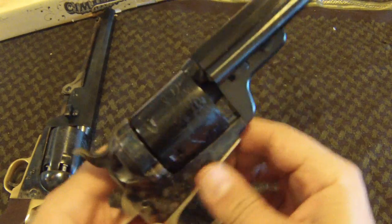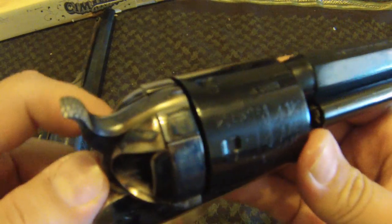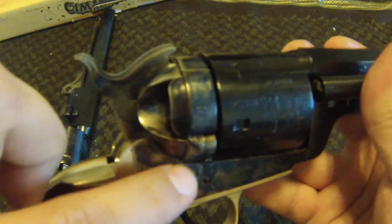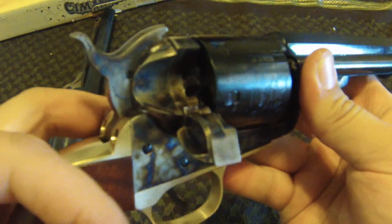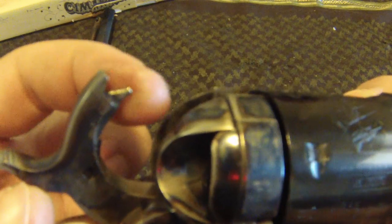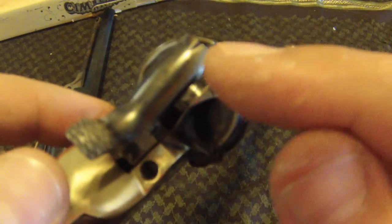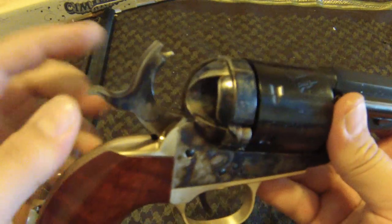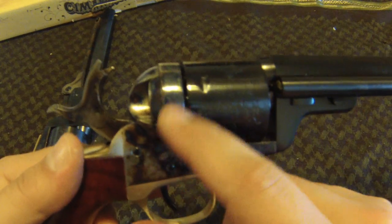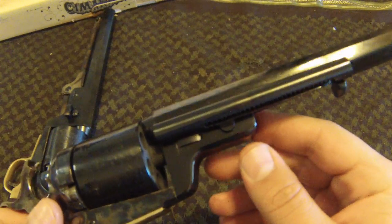Richards and Mason were well-known, popular gunsmiths, and the Richards Mason conversion was not actually authorized by the Colt factory. What they did was essentially cut the back of the cylinder off, put this little ring in that has the loading gate, and altered the hammer and put a spur on it. What it would do is go down through that hole and hit the primer on the back of your cartridge. The rear sight is still right here because they used the original hammers and original cylinders — just cut the back off, had enough space to put the ring in, and conversion completed.